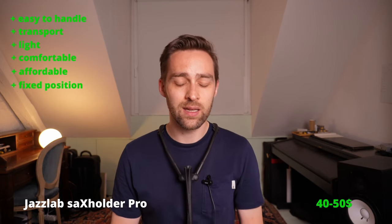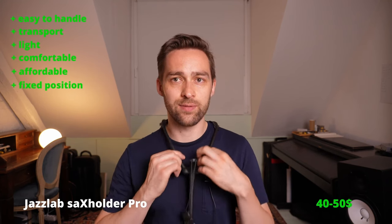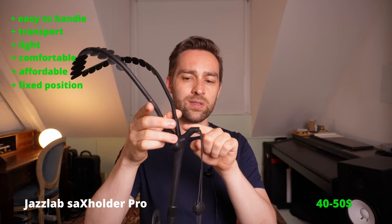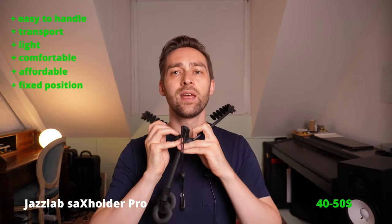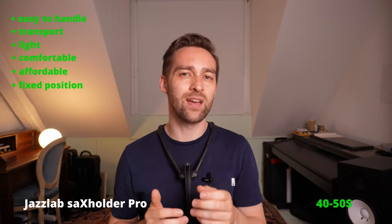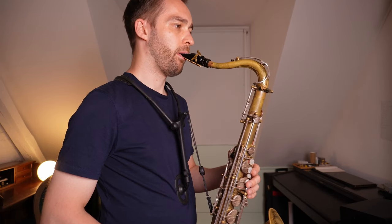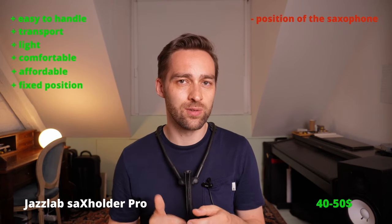The only disadvantage, and the reason why I don't play it, is that it holds the saxophone in a really strange place, since you have a little bit of distance here to your body because of this design. If this would be different, then I would really like this one, but because of it, I always have to reach for the mouthpiece with my mouth, so I have to go forward a little bit with my neck, which is really not a good thing to do.